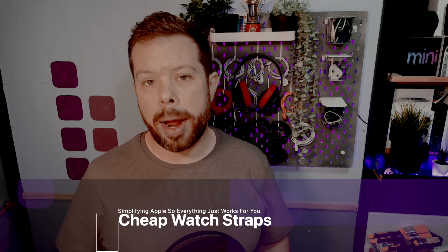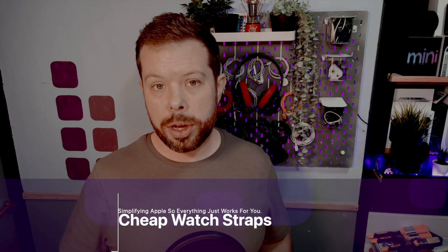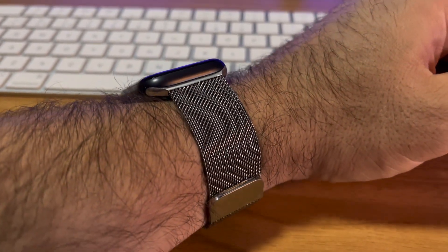First and foremost, cheap Apple straps that you can get on eBay, Amazon, all those kinds of things. They're quite good if you want something for a little bit of a change — if you need to dress up an outfit, for example. This Milanese loop that I have right here was about eight pounds, which compared to 99 or 149 from Apple, it's an absolute steal. I physically cannot tell any difference between this and the regular one, and I've had this for several years.